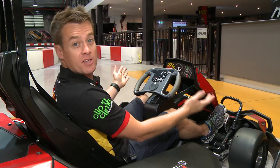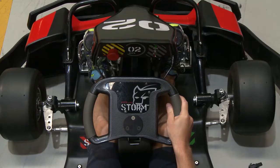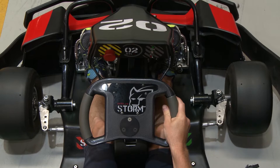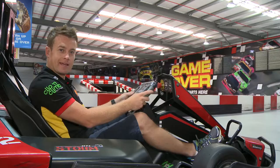To make the go-kart go, you have the accelerator on your right-hand foot down here. On the left is your brake pedal — it makes it stop, which must be used especially when going down the ramp and around corners. You cannot push both pedals down at once; if you do, the kart will stop. Both feet must be completely removed before placing your foot back on the accelerator to go again.